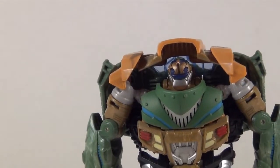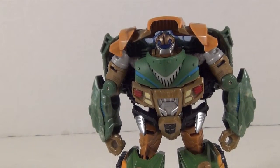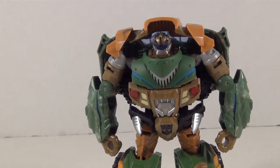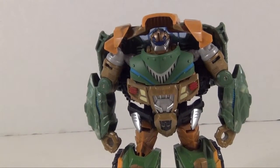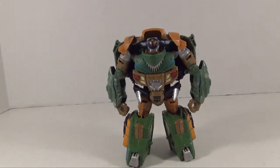There's also a bit of a Brawn vibe to him. Like if the chest was all orange and the wrists were silver, this would be a Classics Brawn — easy. Like it still could be.